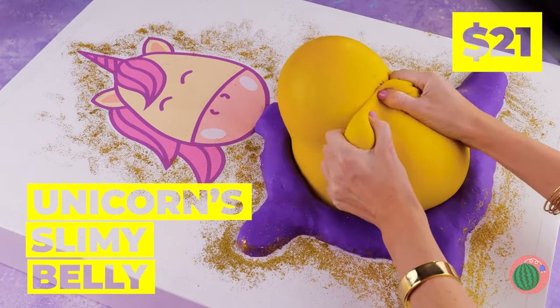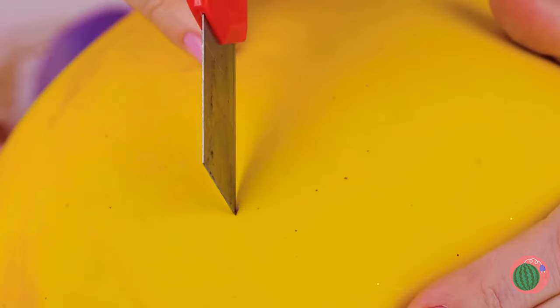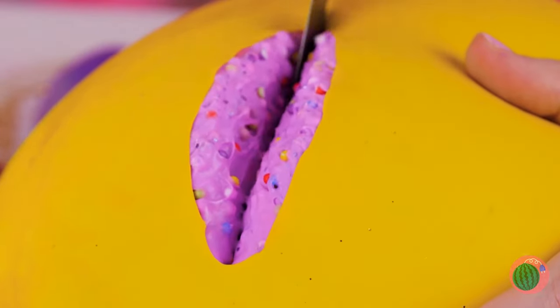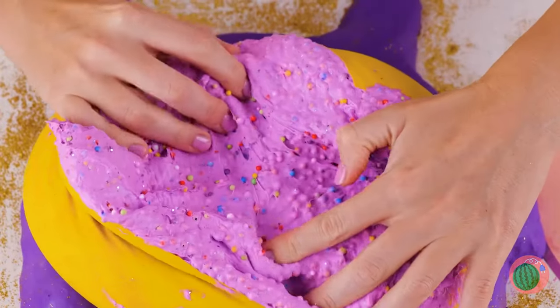Wow, a unicorn, and it's so fluffy! Anyone else want to take a look inside? After all, you never know when there's a prize inside.